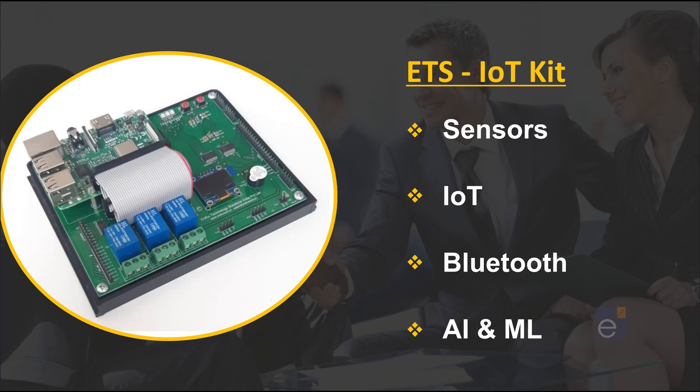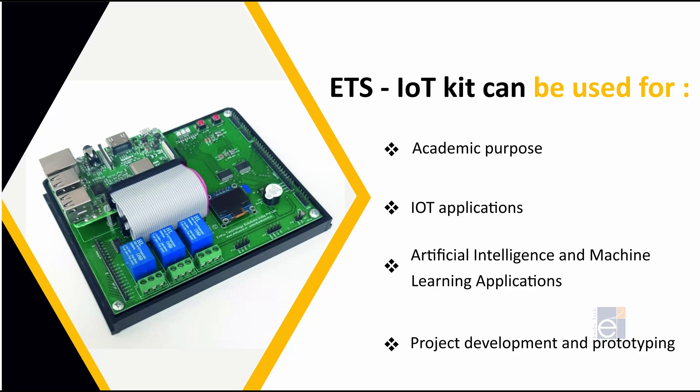It contains an inbuilt Raspberry Pi 3 with an all-in-one sensor platform to enable infinite IoT application prototype possibilities. This ETS-IoT Trainer Kit can be used for interfacing sensors and accessing data from the sensors, IoT applications, Bluetooth-related applications, artificial intelligence and machine learning. Also, we can use this kit for project development and prototyping.